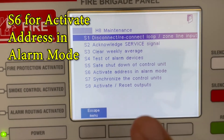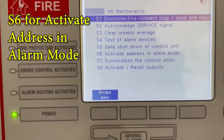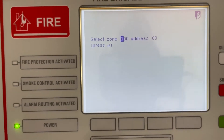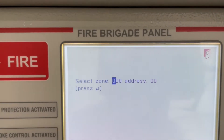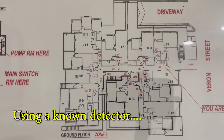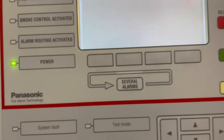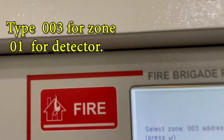What you're going to do is press number six — activate alarm address in alarm mode. Press number six and then press ENTER. It's asking for a zone and an address. We're going to use the black plan. We're going to use zone number three, so we type zero zero three, and address zero zero one.